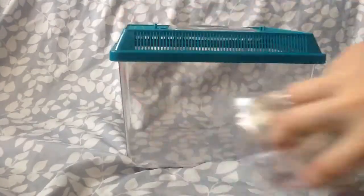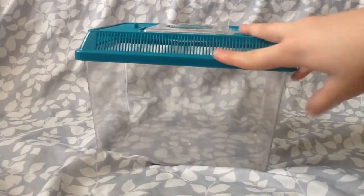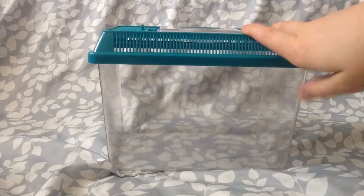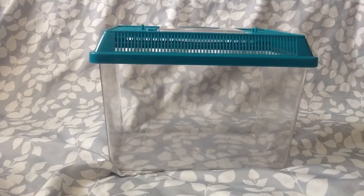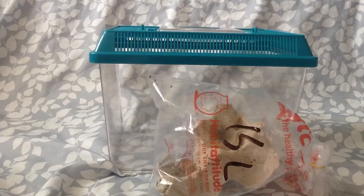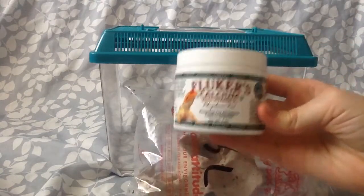So what you're going to need is a container to put them in, and you don't need this fancy $5 aquarium from PetSmart. You can just have anything that has a lid, really — even an empty 10 gallon works. And you're going to need your insects, and then you're going to want your calcium.